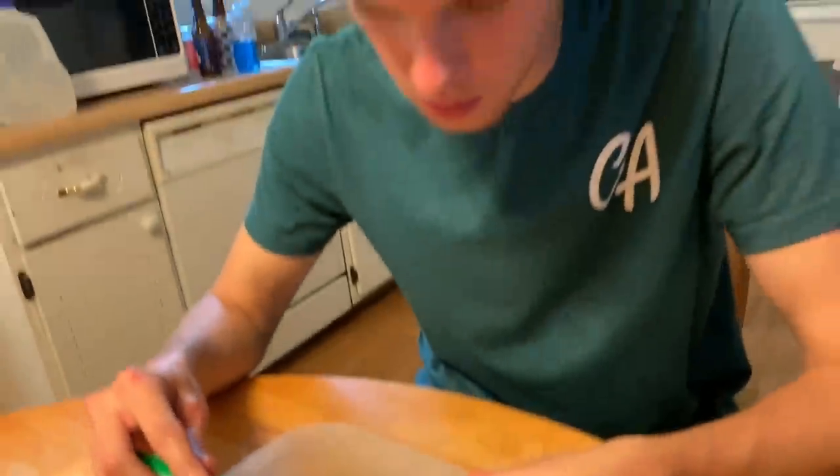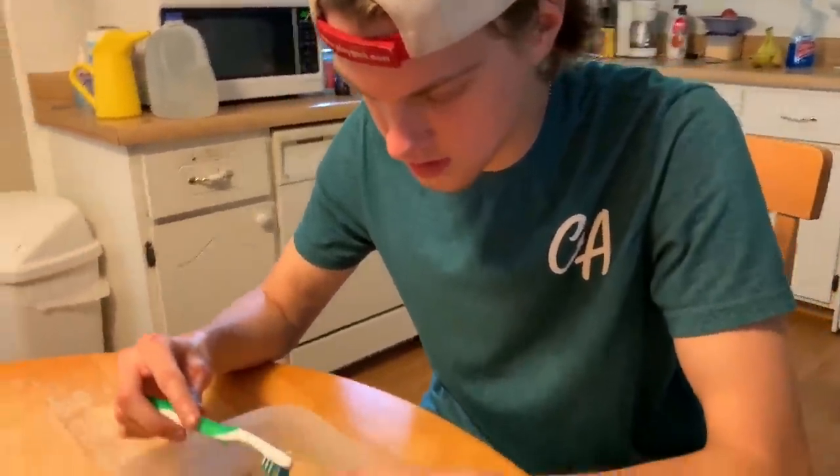I'm just going real lightly with this toothbrush — don't want to be too rough because they are fragile. Alright, we got this guy all cleaned up and I have him in this pitcher with about a half inch of water.